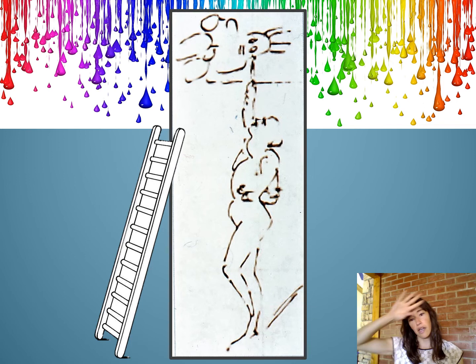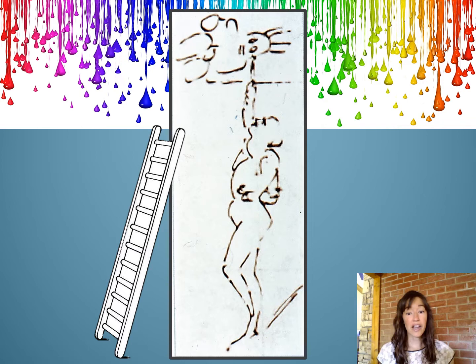We finally reached the top. Now we carefully step onto a small, flat platform. Everybody step onto the platform. We can stop a moment now and catch our breath and rest after such a long climb. Now let's tilt our heads back as far as they will go and go ahead and look up at the ceiling.